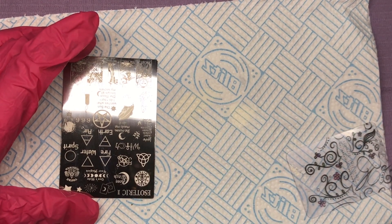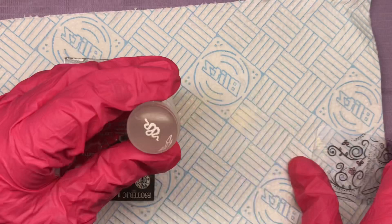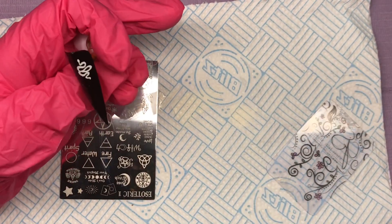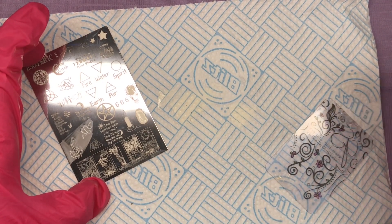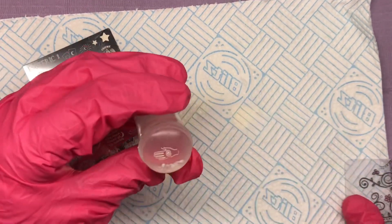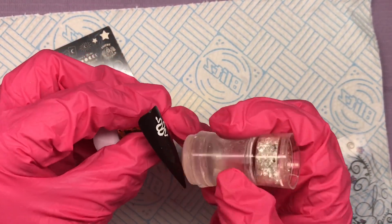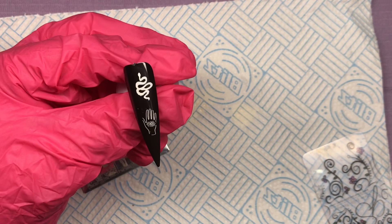I wasn't quite sure what to call this plate so I'm going to go with 'wicker' because it is rather interesting — super super interesting. I loved Charmed, and this reminded me of that. So here's the snake. I also pulled out an old clear jelly stamper that I've had forever alongside a new shiny one. It picks up on this great — take off anything I don't want, press and pull, then pop it on and press. It's only a small image so I don't need to roll it around the C-curve like I usually do.